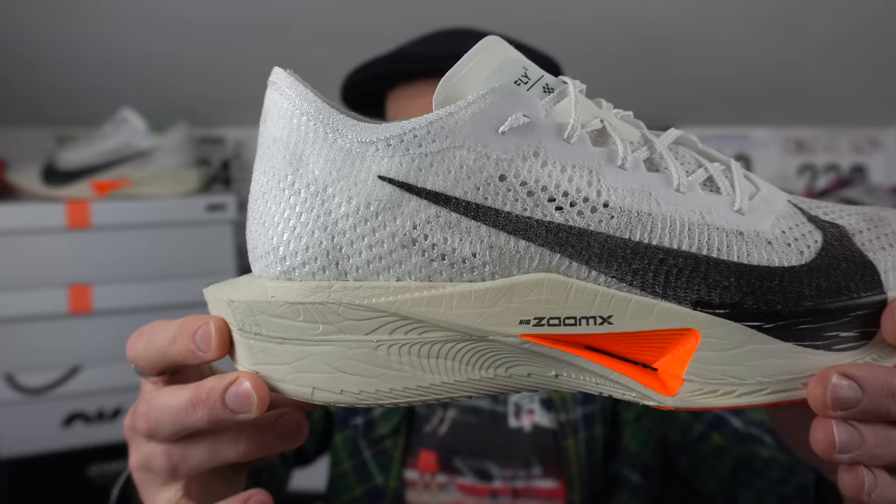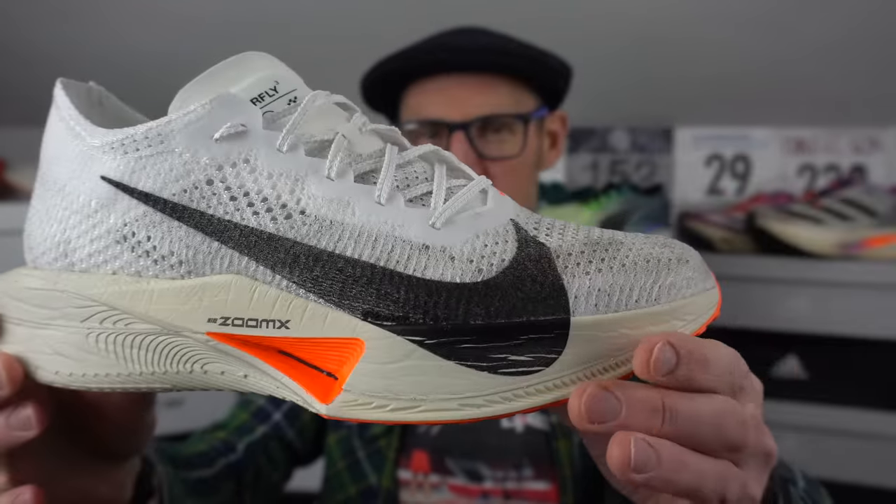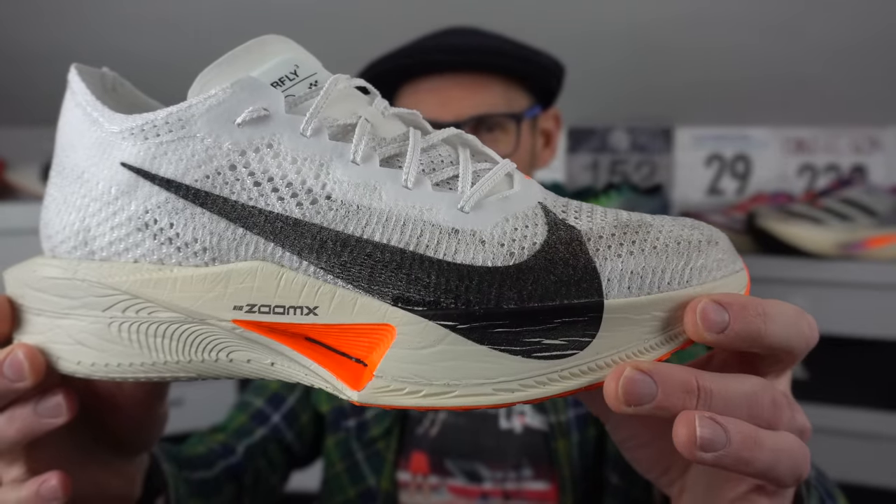Measuring the midsole stack in the heel from inside the shoe using my special apparatus, I'm getting about 42 millimeters in the heel and about 34 in the forefoot, so you've got about an 8 mil drop. Does feel a little bit different to the previous version. I actually measured my Vaporfly Next% 2 — they've got about 125 miles on them — and I got about 39 millimeters of heel stack there, probably compressed down a bit, and about 32 in the forefoot. So it's very slightly different, a couple of millimeters, probably just from pounding it into the pavement.